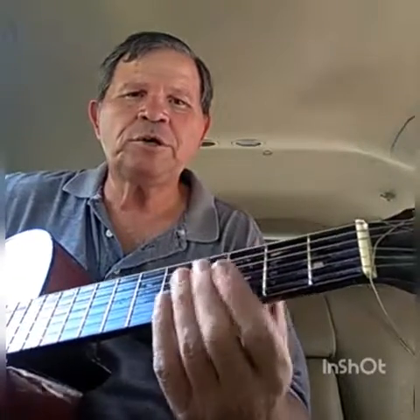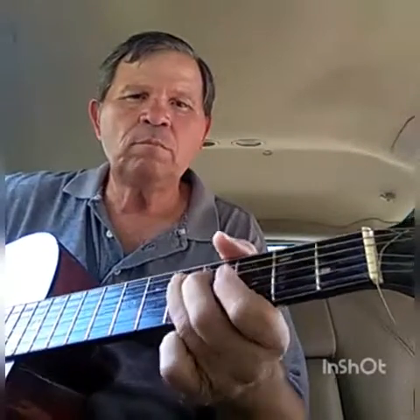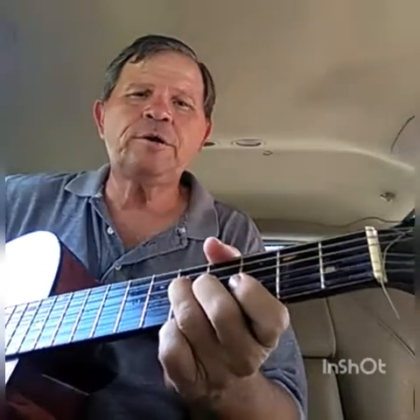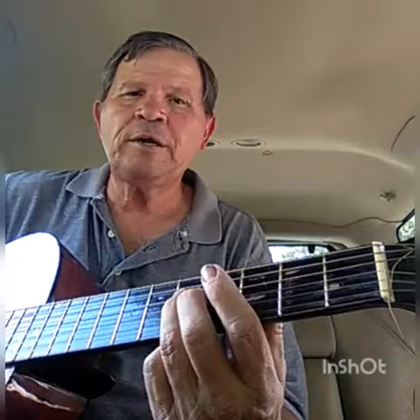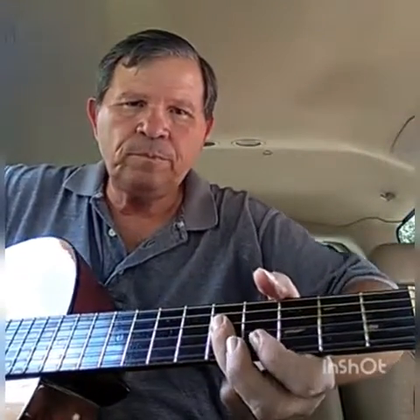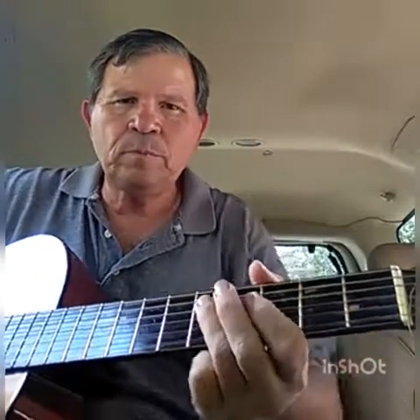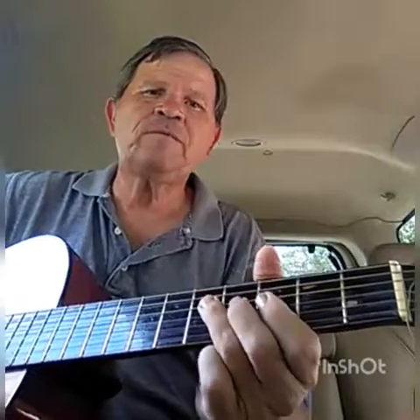Okay, I'm going to show you some things — we'll just keep going. You just can't hardly make a mistake right there. Now you're going to go here, you're going to hit this note right here — that's a G — and then you put your two fingers kind of like that. So that's our first lick.